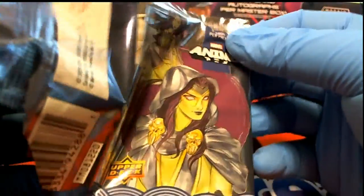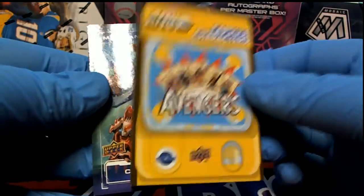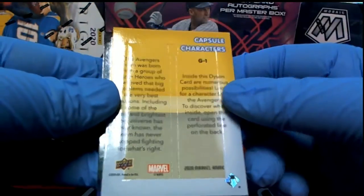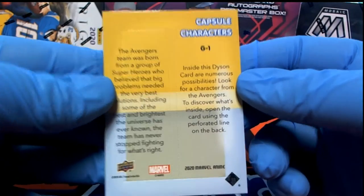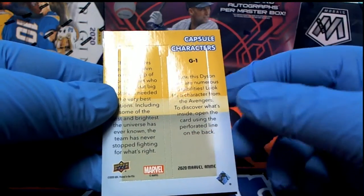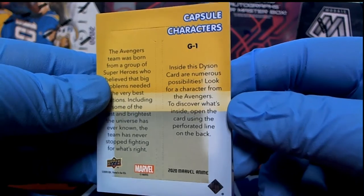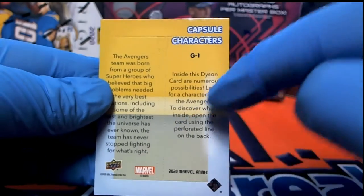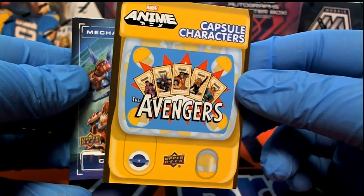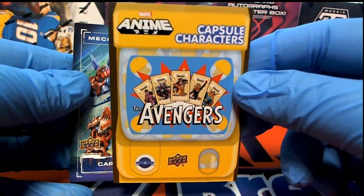I like them both — how about that! Oh, there's a capsule card — I was just talking about these. You should see about one or two per box. Anyways, unless Luke instructs me to open it — and I don't think Luke's on — we'll mail it to him, and if he decides to open it there's usually a mini card inside. It says inside there are numerous possibilities — look for a character from the Avengers — to discover. So very cool. You guys may be familiar with rip cards or that type of thing. They call them capsule characters.